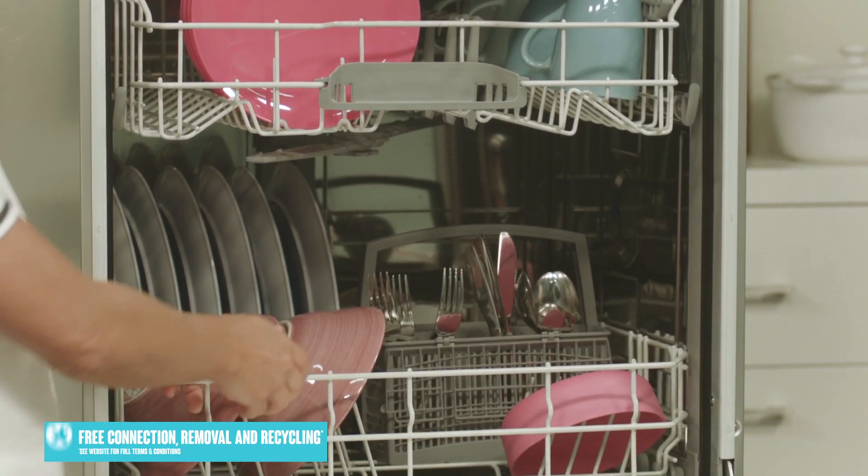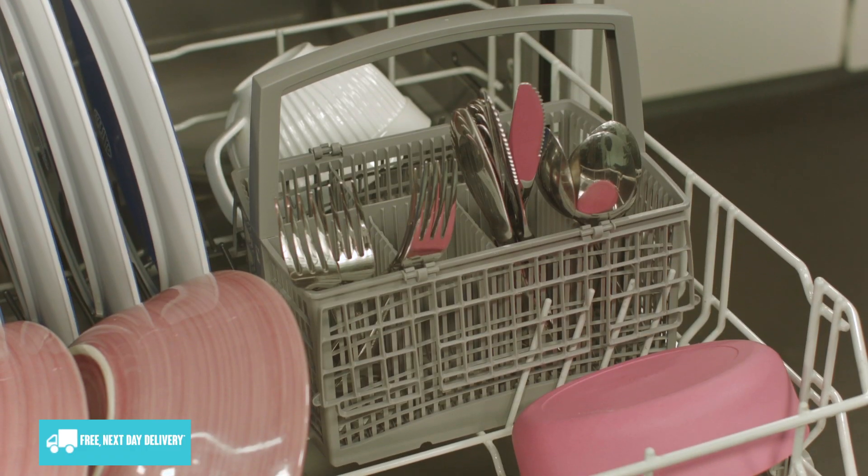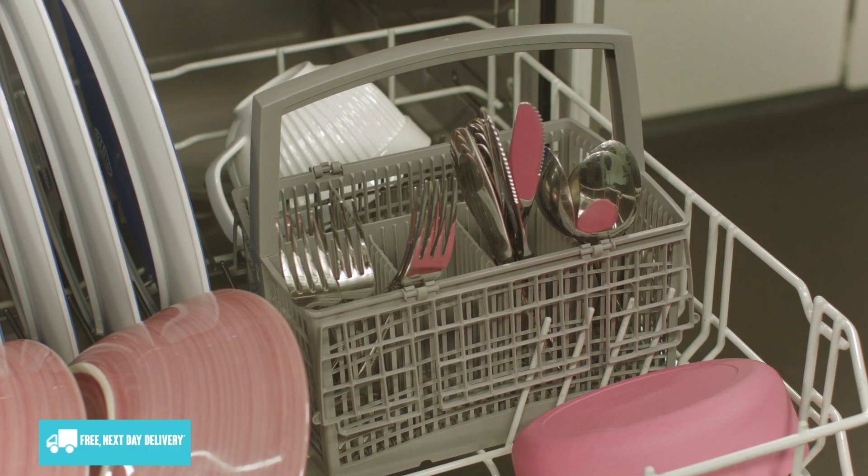Now let's take a look at the bottom basket. It slides out easily, just like the top, and comes with a handy removable cutlery basket. The prongs can also be folded if you need to accommodate large pots and pans.